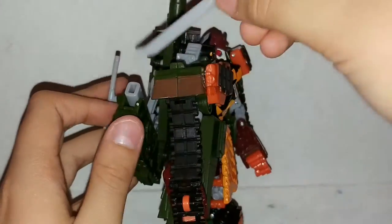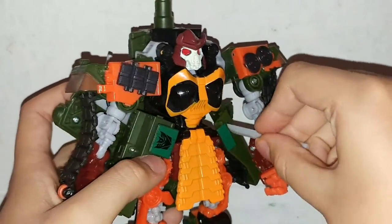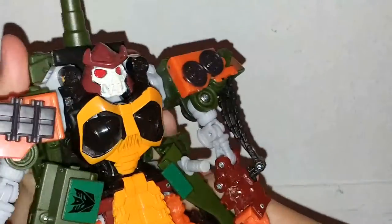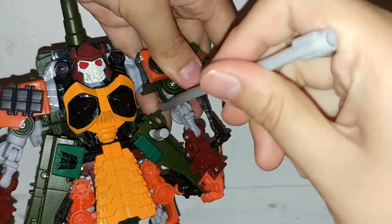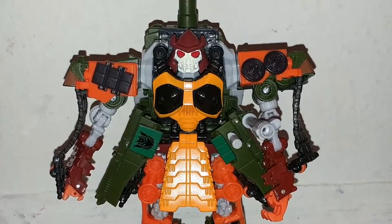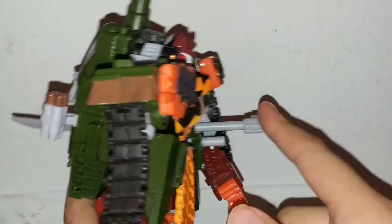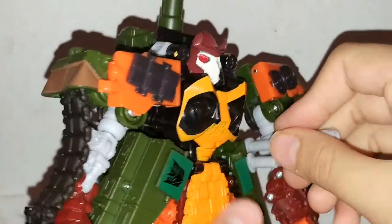So now for transformation. The first thing to do is store the katana — but oh yeah, I forgot one feature right here: you can put the sword and the katana in the back. The sword just slides in. The Megatron repaint was done with this — mostly people use it as a tank cannon. So pull this back, open this back for transformation.